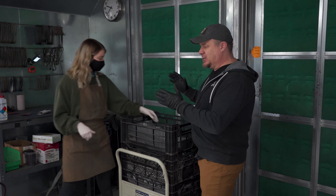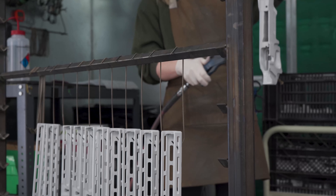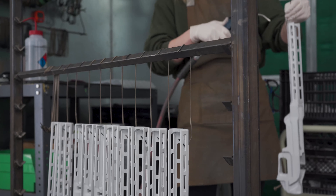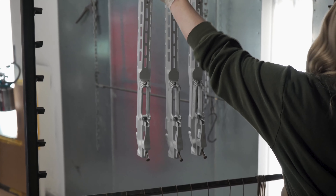The next step in the process is to get it ready for paint. At this stage, parts are brought over from blast, blown off to remove any excess sand, and then hung on the carts getting ready for their spray run.